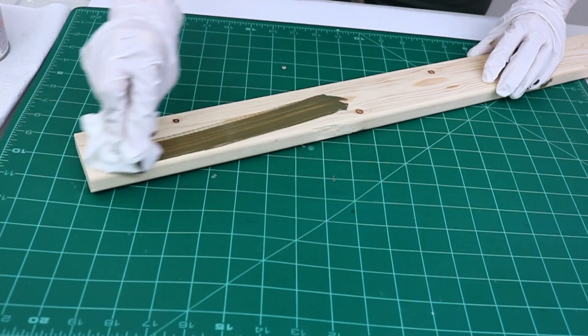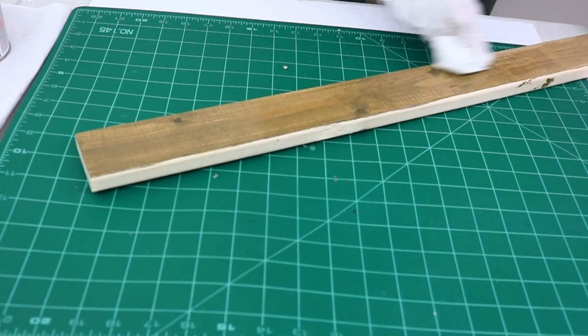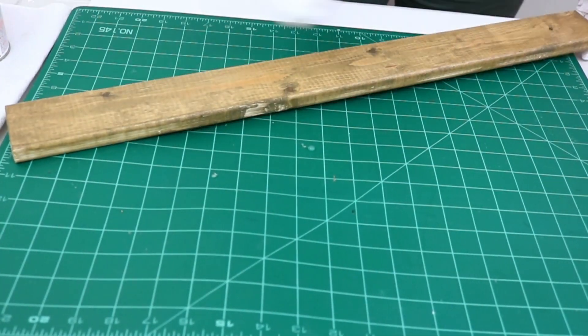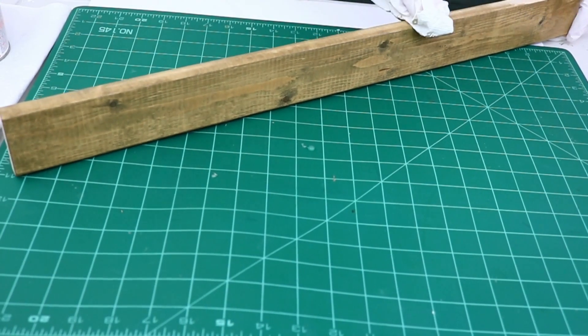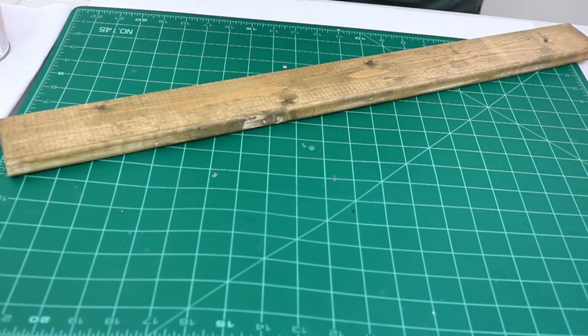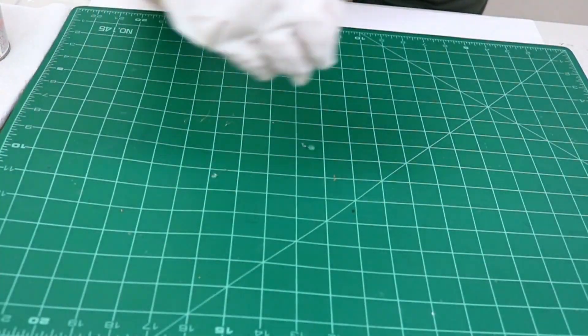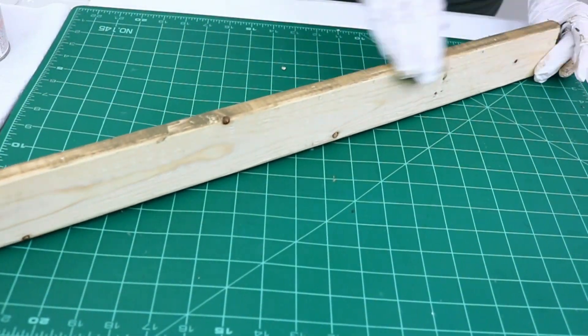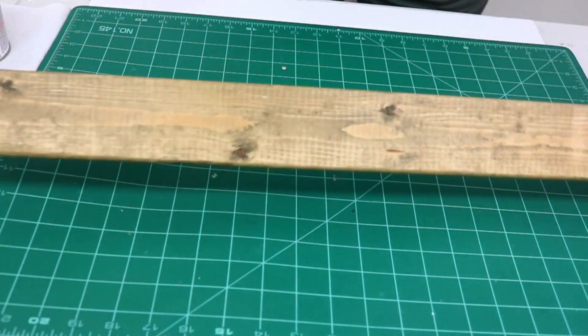Once I had cut the pieces of wood and given them a good sanding and a quick dusting, I went back to my table and started to apply a coat of stain. Just a thin coat — I used a piece of paper towel to apply it and it went on really nicely, giving a weathered look which is what I was going for.